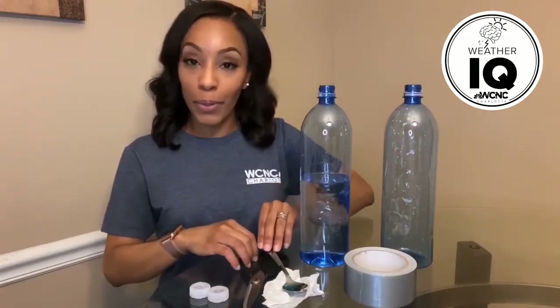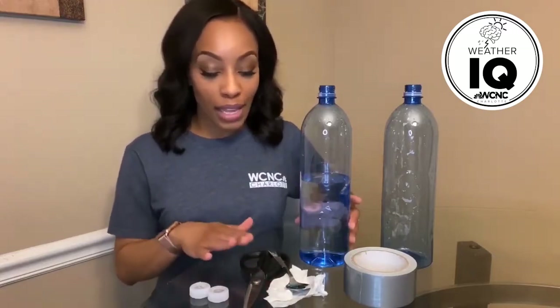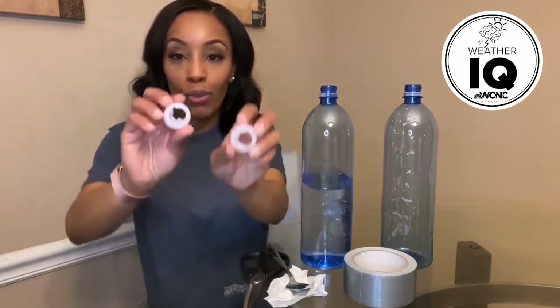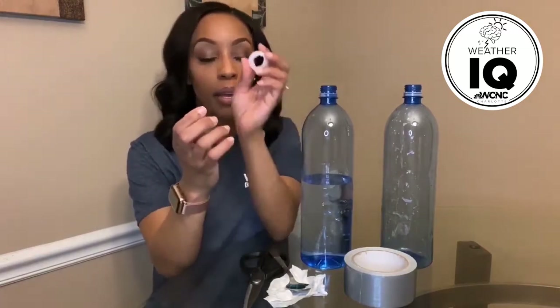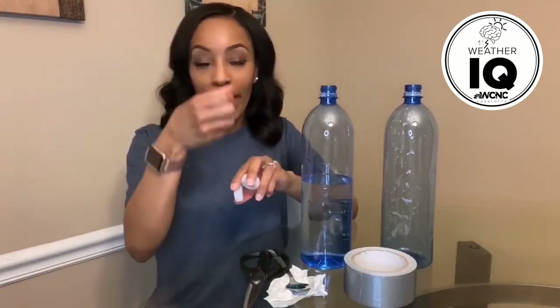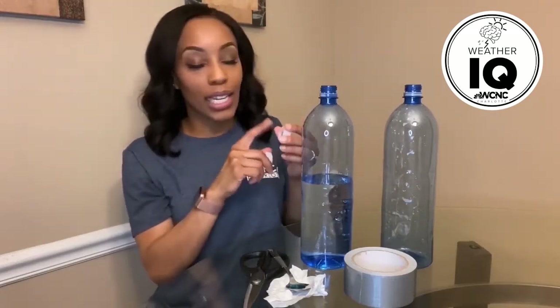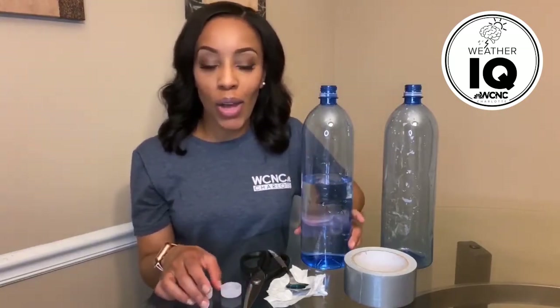For the little ones, make sure that you have an adult with you so they can cut the duct tape for you. I also have the two tops to the water bottles, and the reason I cut holes in them is to create that funnel effect — that sort of narrowing that you typically see with tornadoes.